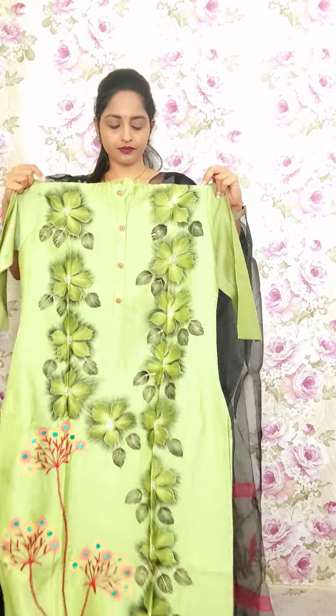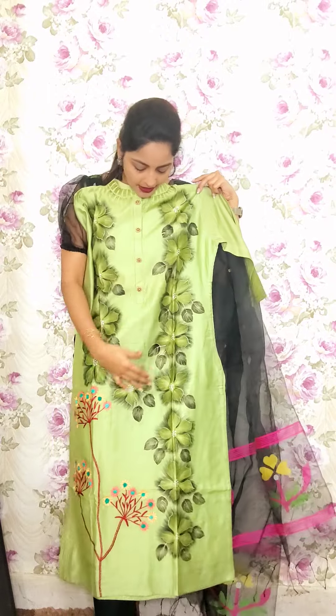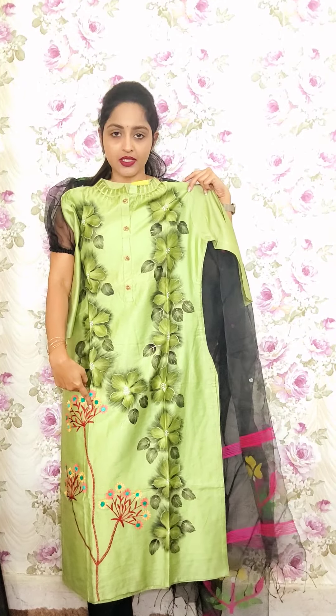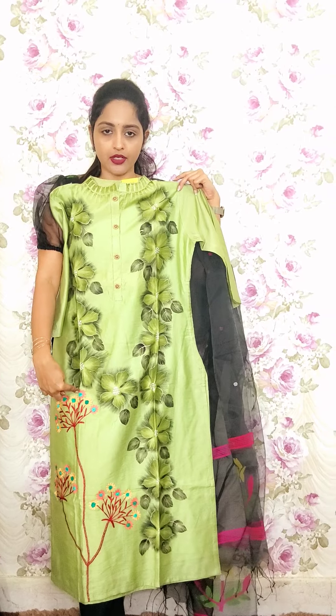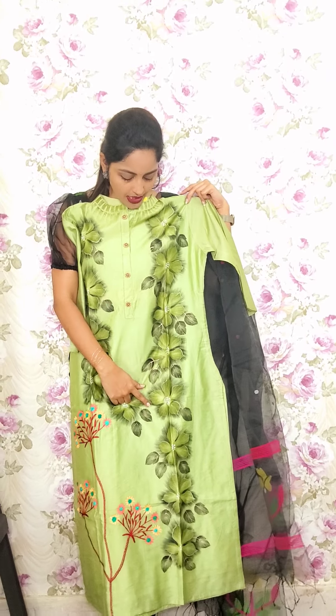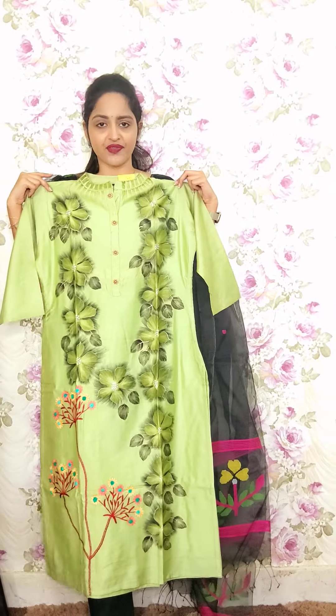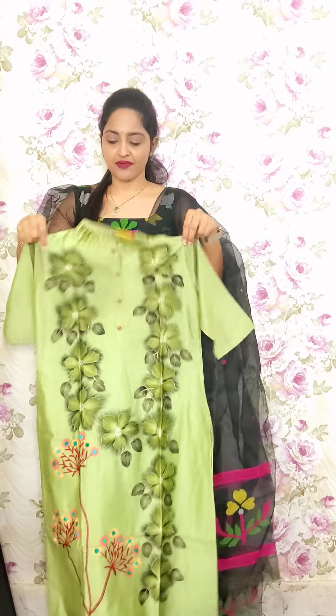This is also in pure chandiri with cotton lining. Brush hand paint in green with one-side down creeper design with hand work and embroidery inculcated. This is fully brushed hand painting with a collared neck. This is T6, also priced at 1550.